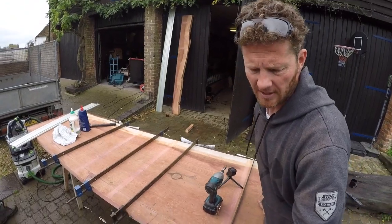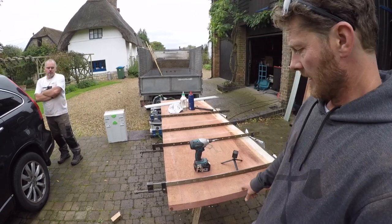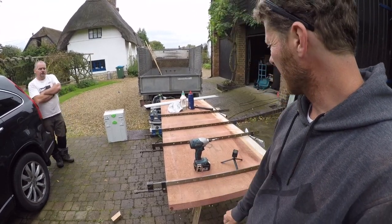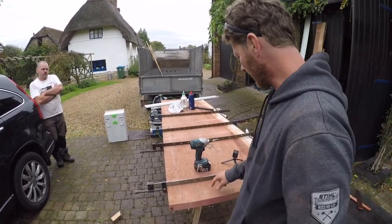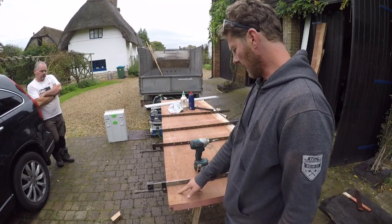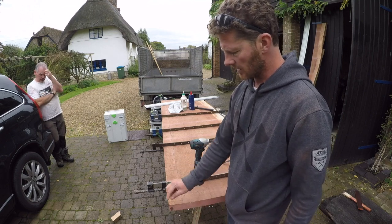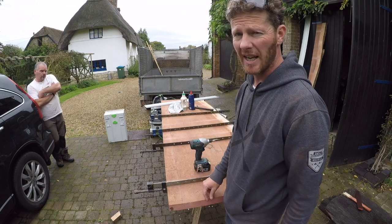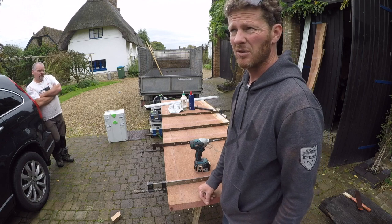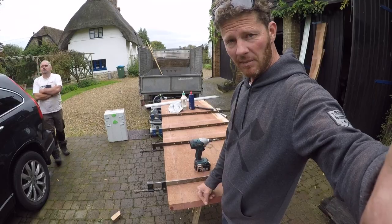Slight panic with the clamps there, but basically we cut it a bit small — very frustrating, but it'll be alright. We domino joined it, glued it, clamped it up, and put some screws in. We'll take the screws out because we've still got to trim it to size and scribe it into the wall. The walls aren't very flat in a 400 to 450 year old thatched farmhouse. Anyway, we'll keep working.